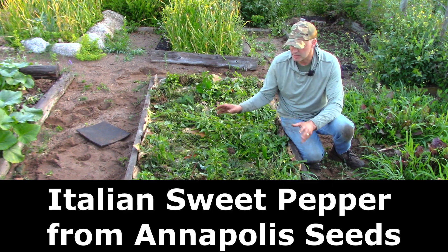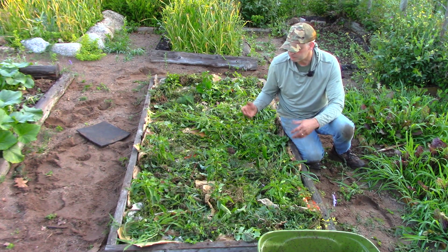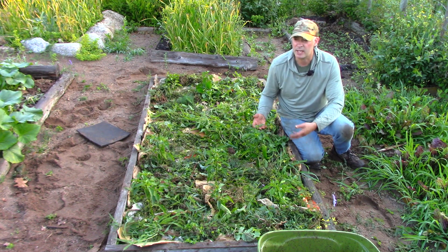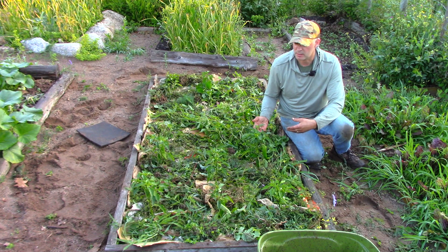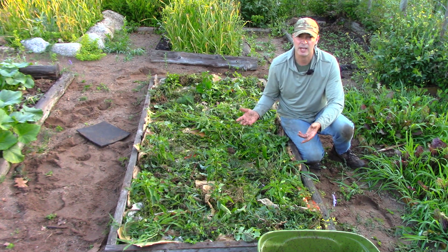All these weeds are competing for water and nutrients. The weeds are useful in that they shade the soil and cover it, but they're also taking out the same stuff that the plants need. I'm not that worried about weeds out-competing these plants for nutrients — it's water, especially this time of year, late July and August in Nova Scotia, Canada, where I live. Those are the only two dry times of the year.